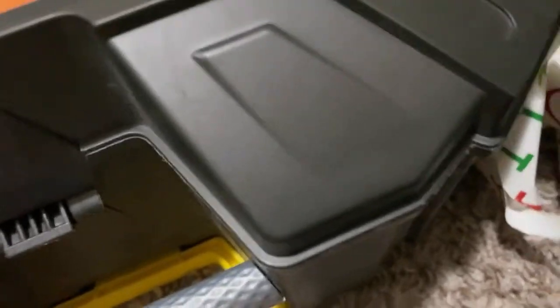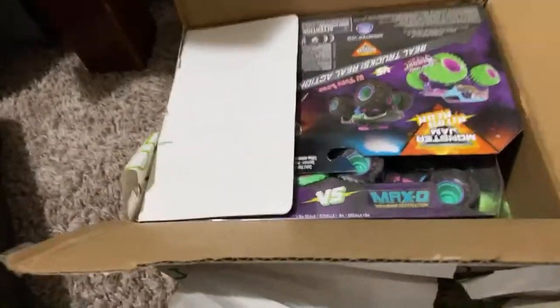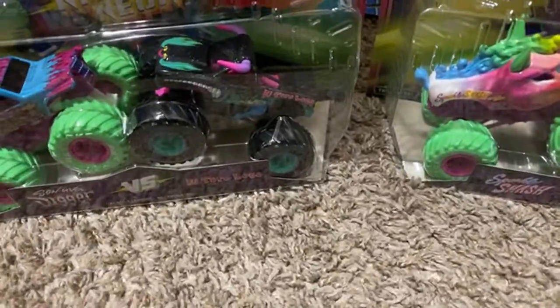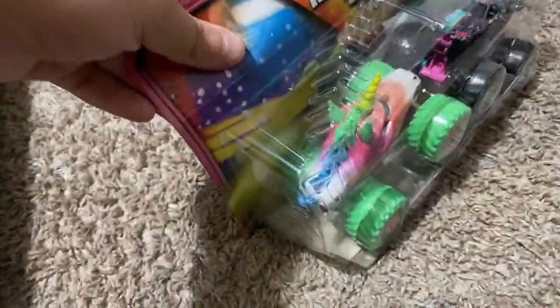I can see — it is custom trucks. What this is supposed to be is part of it. There you go — you can see the new Nitro Neon switch, which is awesome. We got Son of a Digger, El Toro Loco, Sparkle Smash, and Max D. Throw that out of the way — we have two new packs right there. I'm going to unbox the Sparkle Smash first, leaving this one for last.